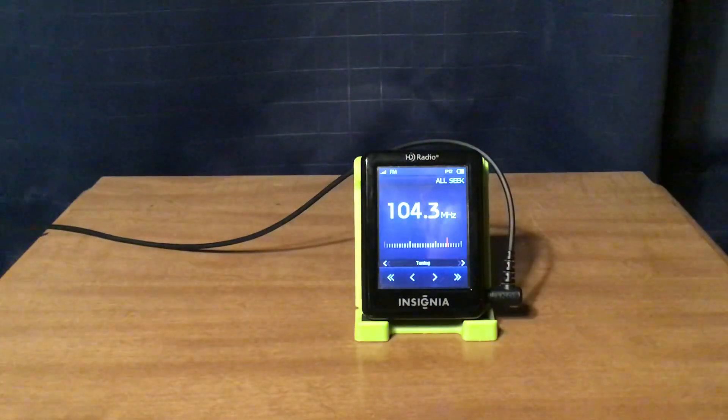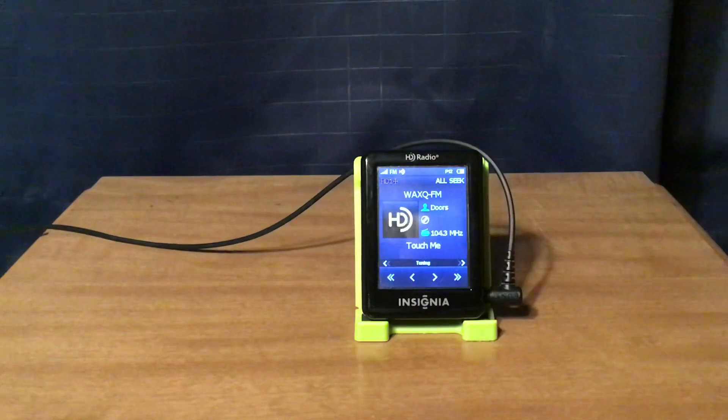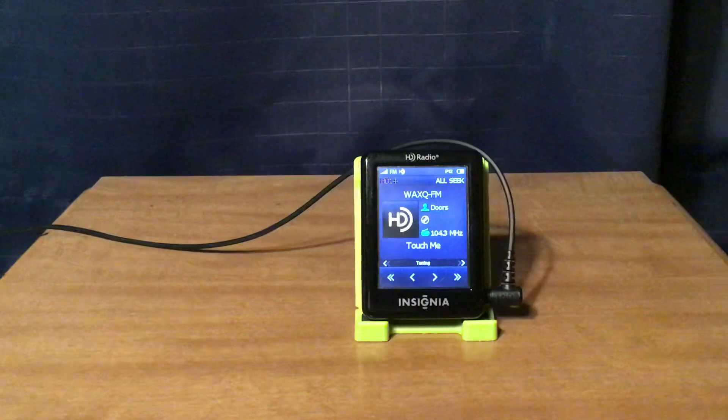WAXQ New York City: Q104.3 on HD1 and 710 WOR simulcast on HD2.